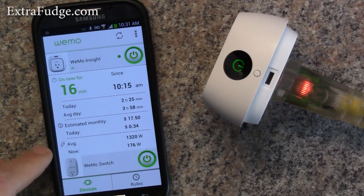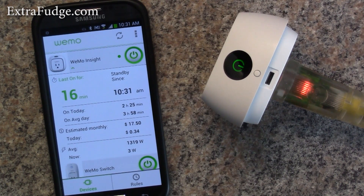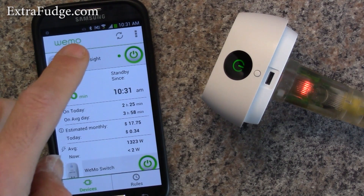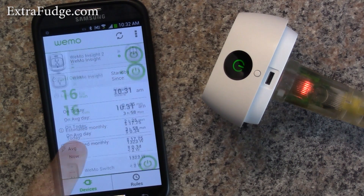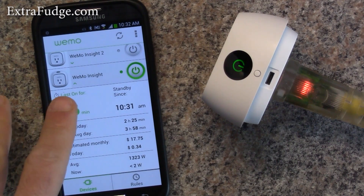Let me go ahead and turn off my heater. As you can see the wattage is dropping — it should be instant but it takes a moment to settle. Now it tells us it was last on for 16 minutes and it's in standby since 10:31.